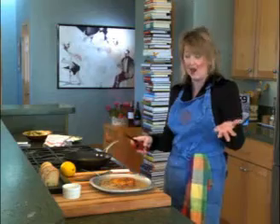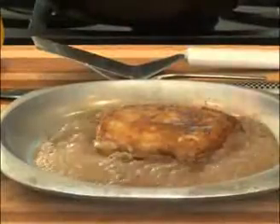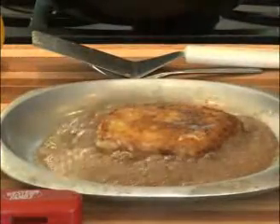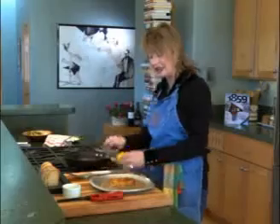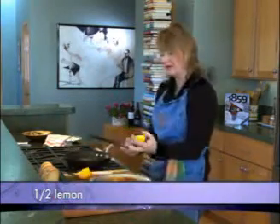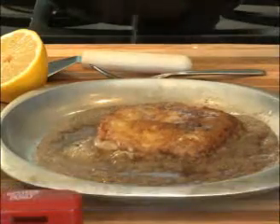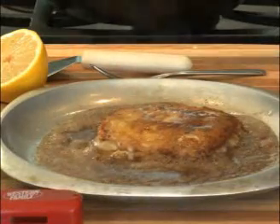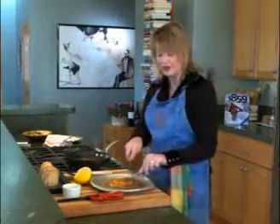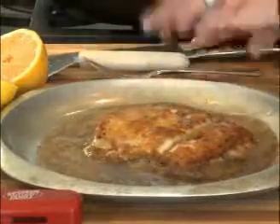Look how impressive is that! If you mean to light food on fire, it's really impressive. If you don't mean to light it on fire, it's not so impressive. We want to use that fire to burn off the alcohol on that brandy, and as soon as that's burned off, we take a little bit of lemon — half a lemon — and squeeze that right over the top. That acidity is going to add such a beautiful flavor to this cheese. You are going to love this! Then all we have to do is cut it right into pieces and serve it on our nice crusty bread.